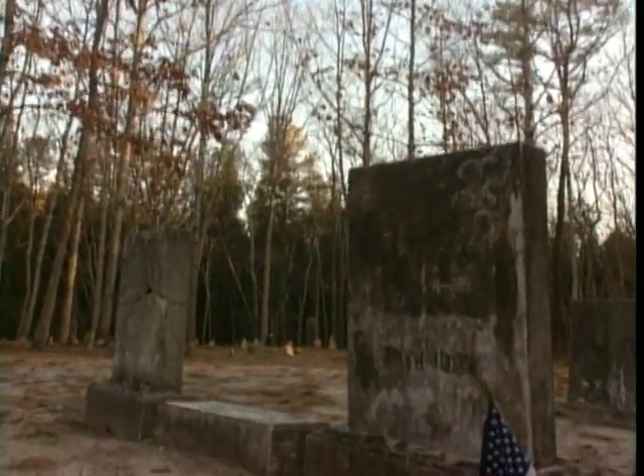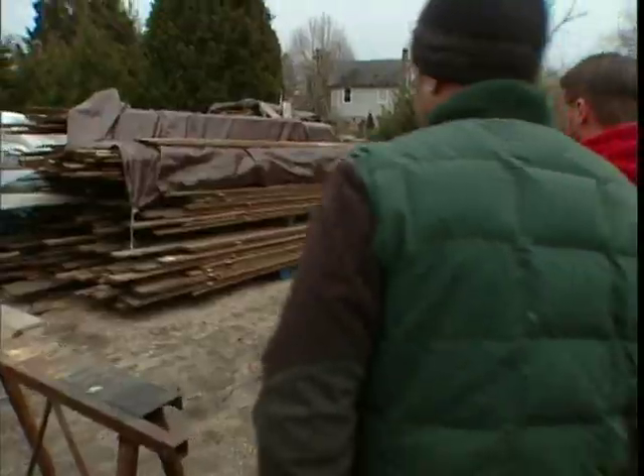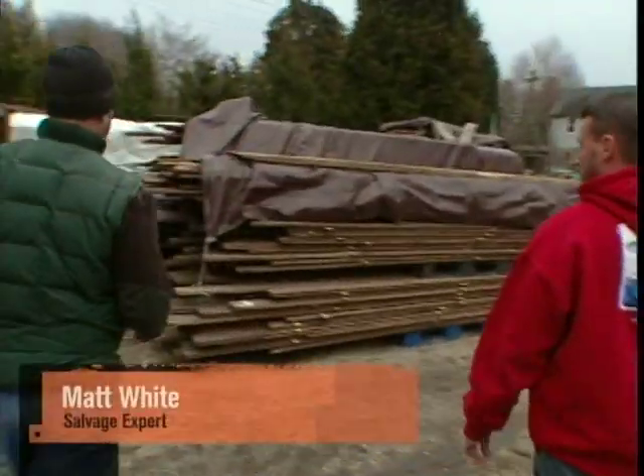But this isn't just any cemetery. It's a natural burial ground located in the state forest. No vaults, no embalming fluid — basically going back to nature. So we definitely need some naturally cool materials.